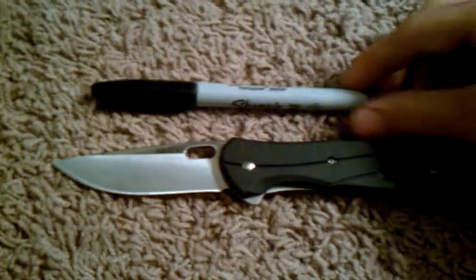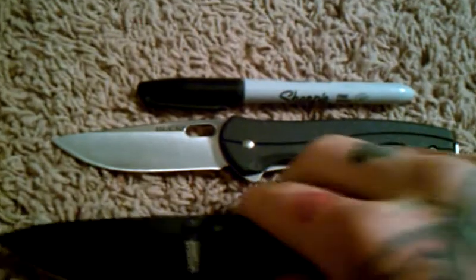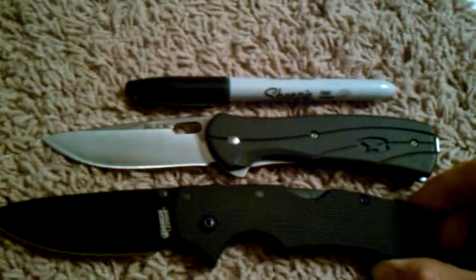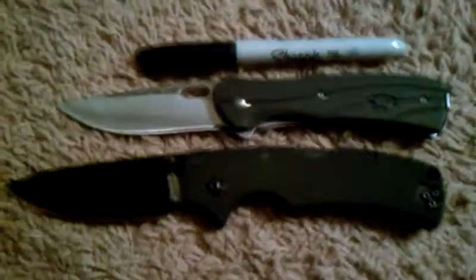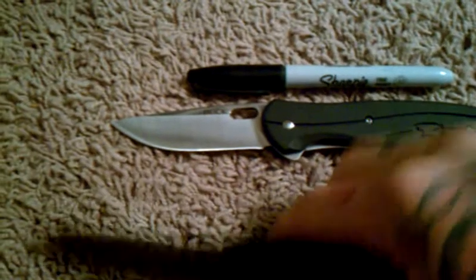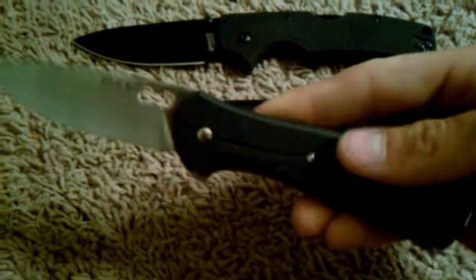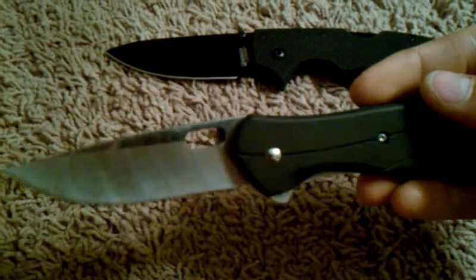Here it is next to a Sharpie and a Cold Steel American Lawman. You can see it's quite a bit smaller than the American Lawman, which I wouldn't consider a large knife but it's on the verge of being a large folder — Cold Steel says it's got a 3.5 inch blade. This is the larger version of the Vantage Select; I believe the small version has a 2 and 5/8 inch blade, but I'm not 100% sure.